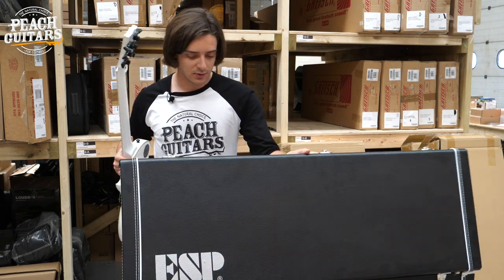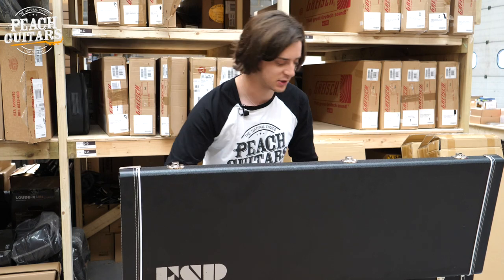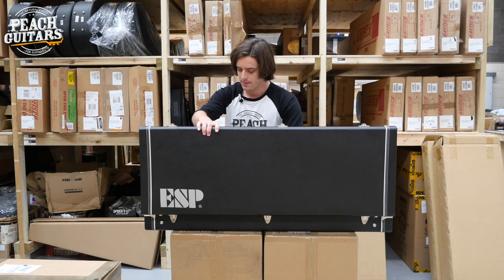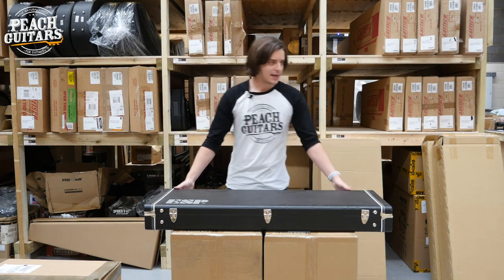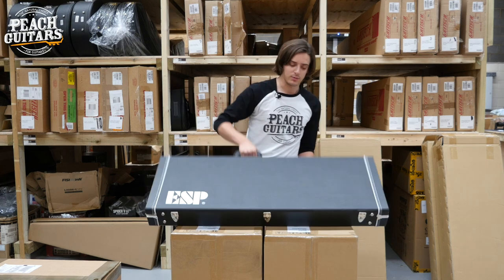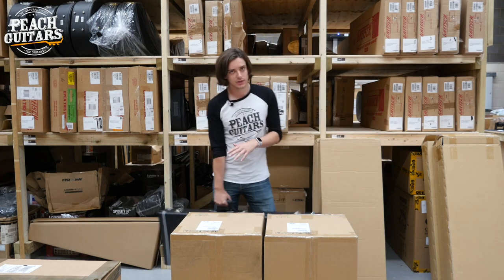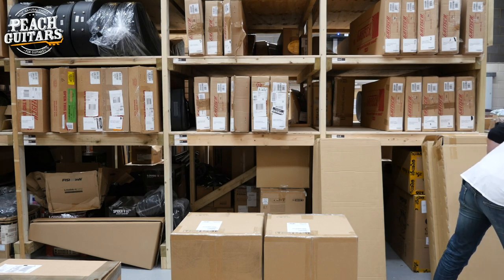That will hopefully set the wheels in motion for what I'm going to show you with the rest of this line-up. If you're totally unfamiliar with the brand, I can understand why, because we've only just taken them on - and they're such a huge brand internationally that we really just felt it was about time we got them in the store. They make so many different instruments - it's not just stuff like this, it's not just the rock and metal crowd that they please.